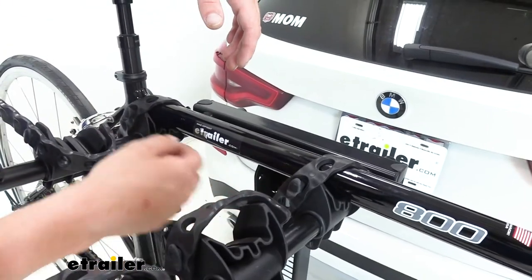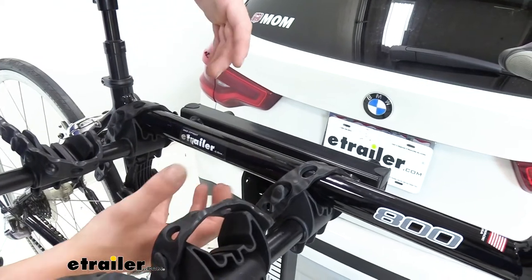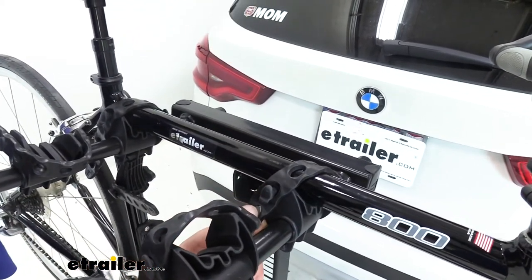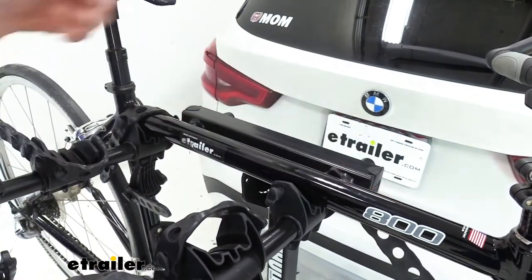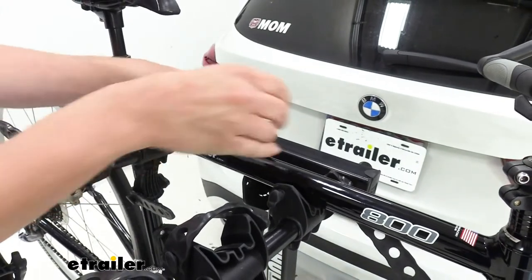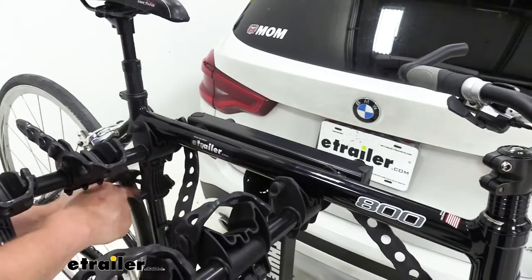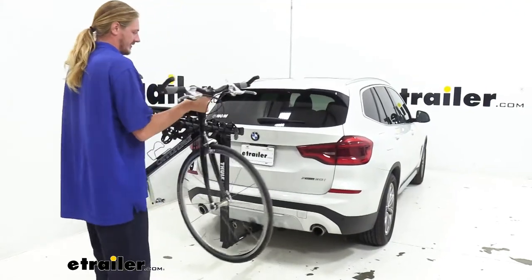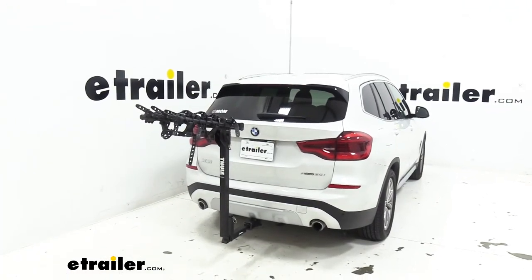The bike is secured to the cradles using rubber straps that have varying amounts of holes in them to accommodate for various thicknesses in your frame. When you're ready to remove it, simply give those a tug and we can release those. We're going to release the one on the other side as well as the anti-sway. We can then take our bike off — it simply slides right off — and we'll take a closer look at the features on our rack.